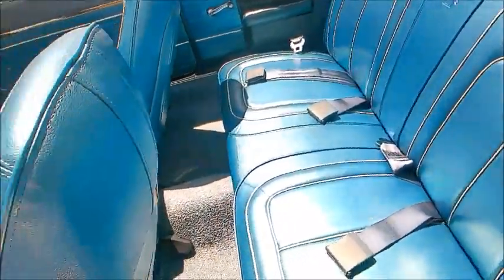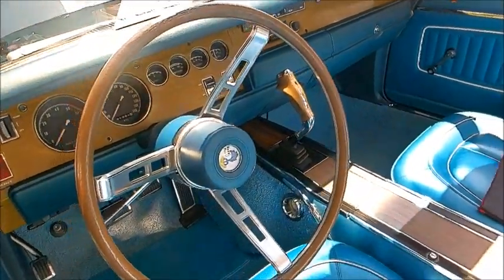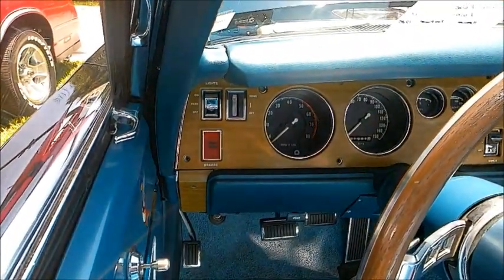Just a perfect complementary interior of the light blue. Pistol grip, manual four-speed. Very nicely organized dash.